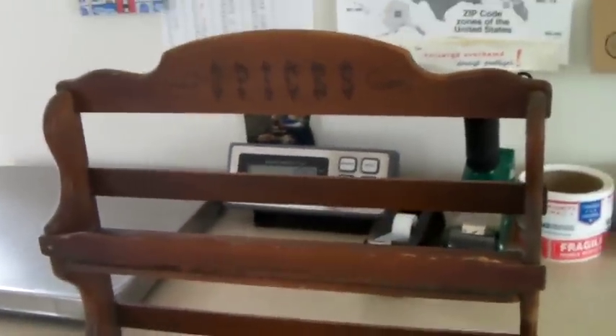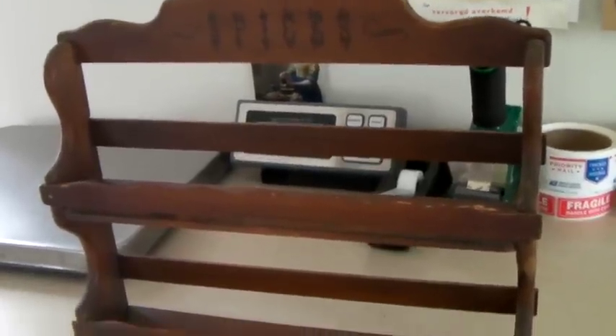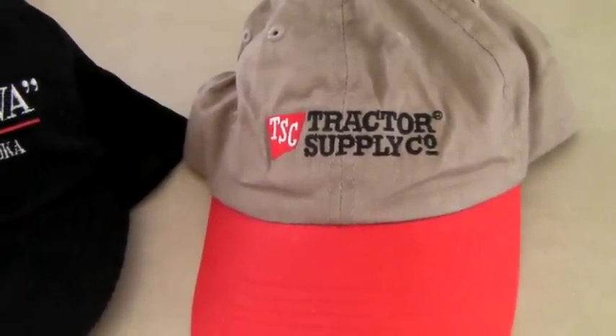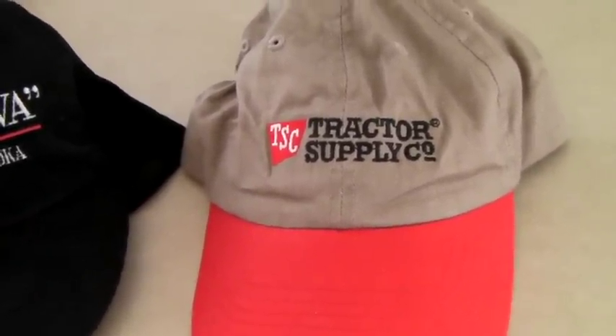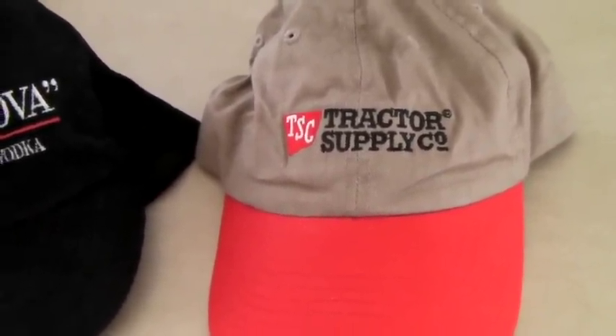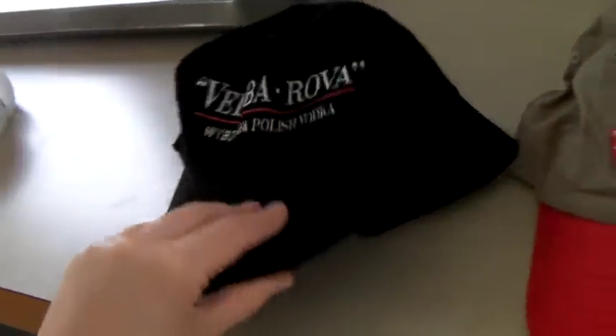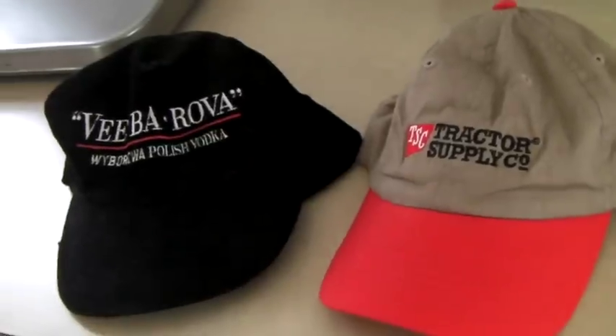This is a cool little wooden spice rack — it says 'Spices.' It's a little bit worn but still really cute, and it sold for $40. These are two baseball hats that sold: one for a tractor supply company, which is like a big hardware store for farmers, and one for Polish vodka — it's corduroy. They both sold for $20.